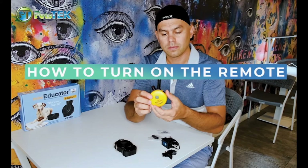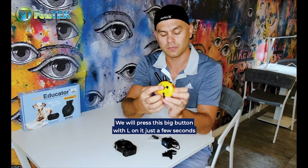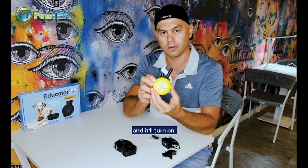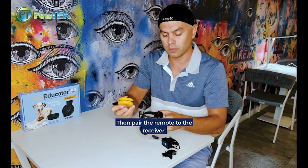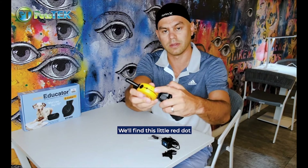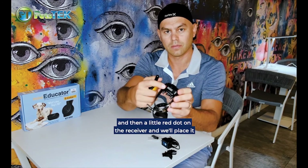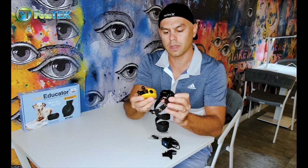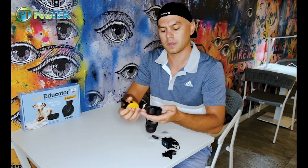To turn on the remote, we press this big button with an L on it for just a few seconds and it'll turn on. We then pair the remote to the receiver — we find the little red dot on the remote and the little red dot on the receiver, place them together, and it's on.